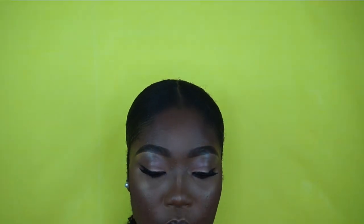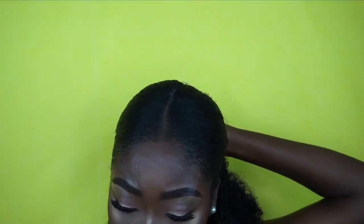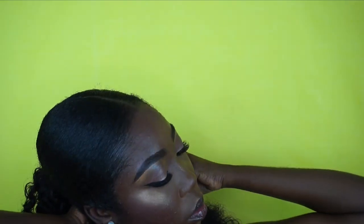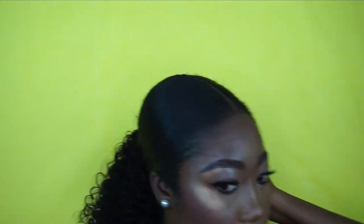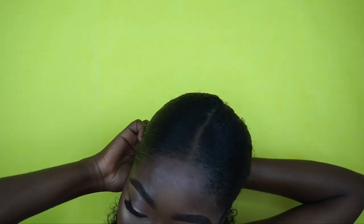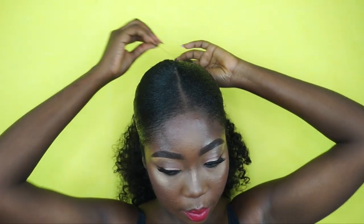Done with my first bundle, so I'm moving to the next. After installing all four, I'm just taking a little of the hair like this and then I wrap it around and secure it with a bobby pin — this is just to help hide the weft.